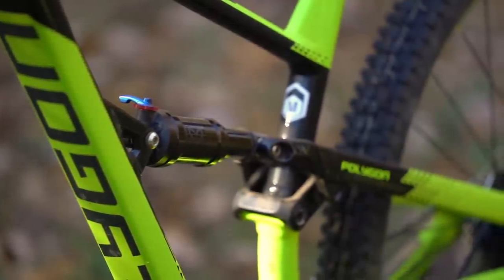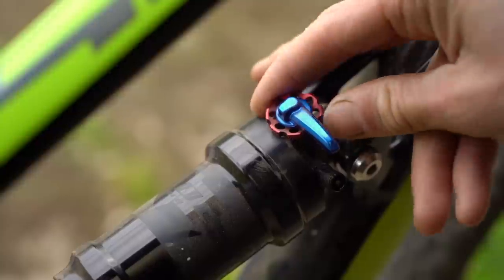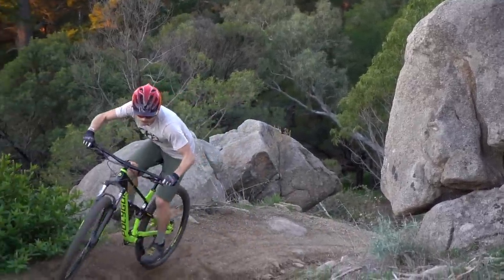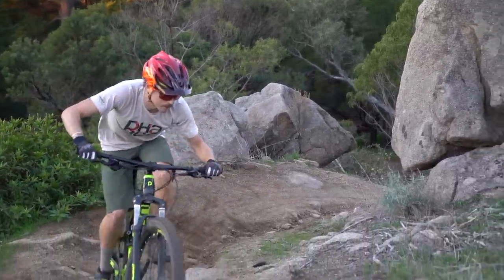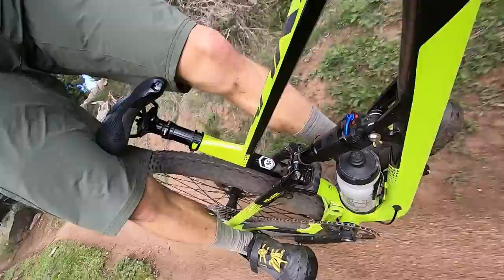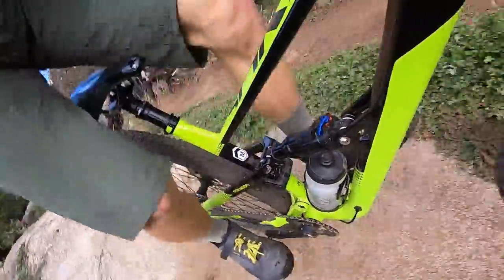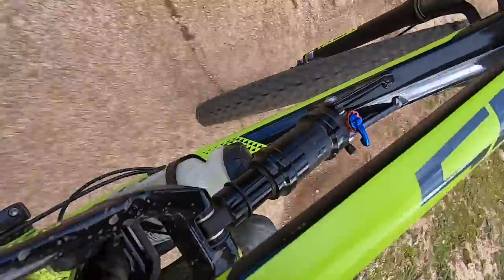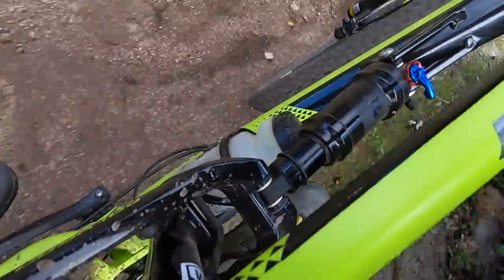On the back we have an X-Fusion O2 shock with adjustable rebound damping and a two-position lockout. The rear suspension is actually pretty good — it pedals quite efficiently and I didn't really need to touch the lockout lever even when riding on the road. It's not the most supple design around but it takes the edges off harder impacts, and the progressive suspension design gives you good support even on bigger landings.